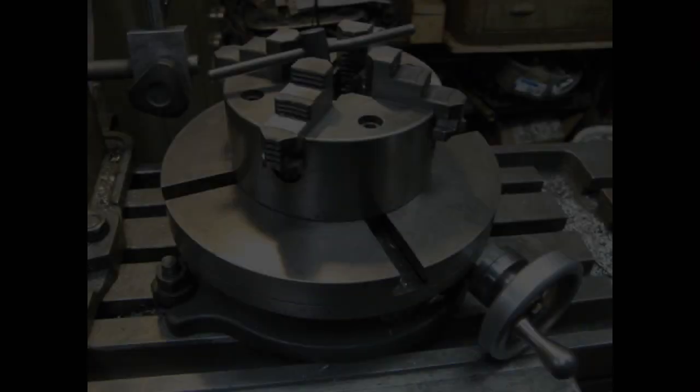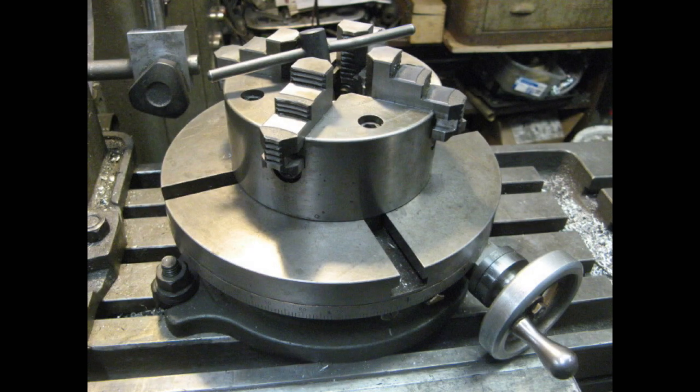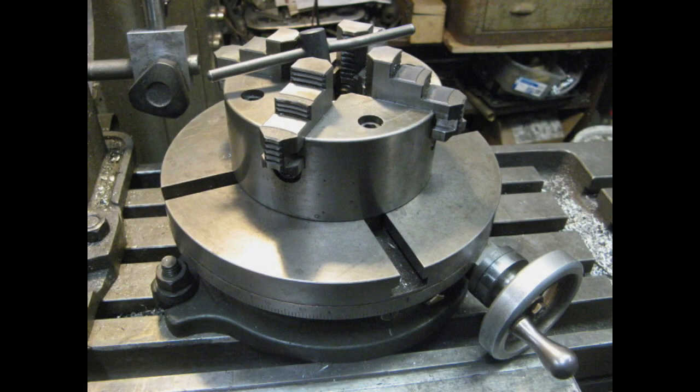A few months ago I acquired a 10-inch Palmgren rotary table, and I've been a little surprised at how handy it's been. I've used it a lot more than I would have thought. It came with a six-inch four-jaw chuck, pretty nice one, made in Japan, very tight, appears to be nearly new in very good condition.